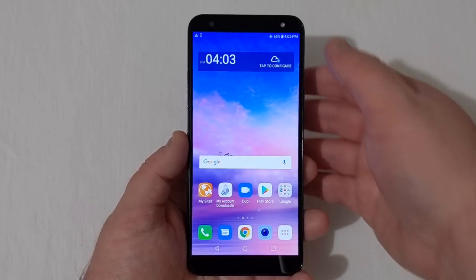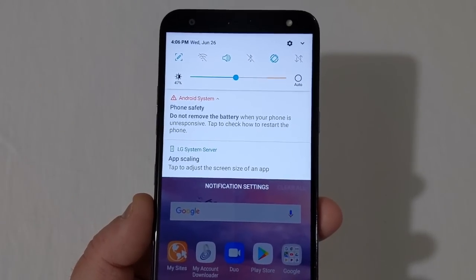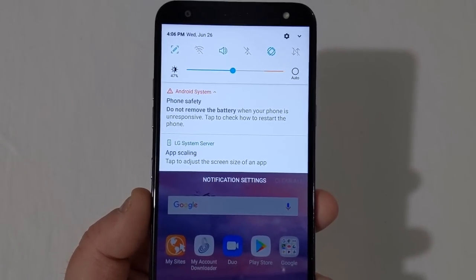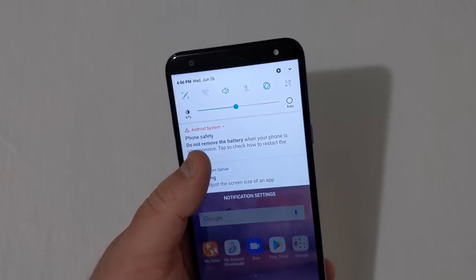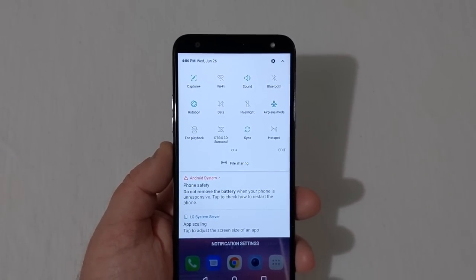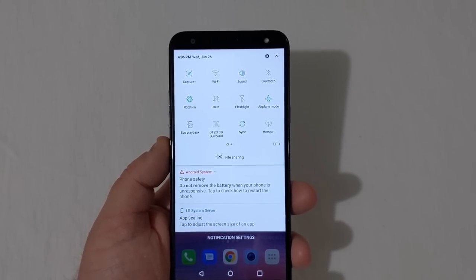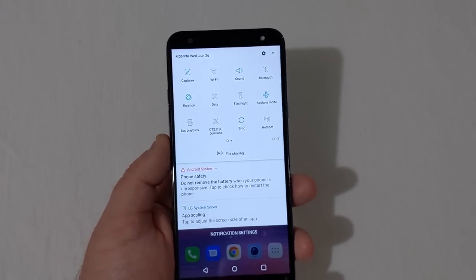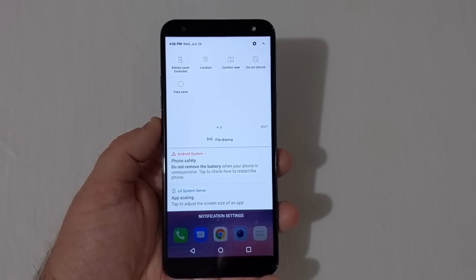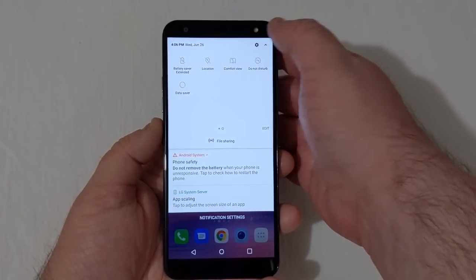Let's pull down the notification shade. It says 'Phone Safety: do not remove the battery when your phone is unresponsive.' There's also an app scale option to adjust the screen size of an app. Pulling it down further, you've got Capture+, Wi-Fi, Sound, Bluetooth, Rotation, Data, Flashlight, Airplane Mode, Eco Playback, DTS:X 3D Surround, Sync, Hotspot, Battery Saver, Extended Location, Comfort View, Do Not Disturb, and Data Saver — and you can edit those as well.